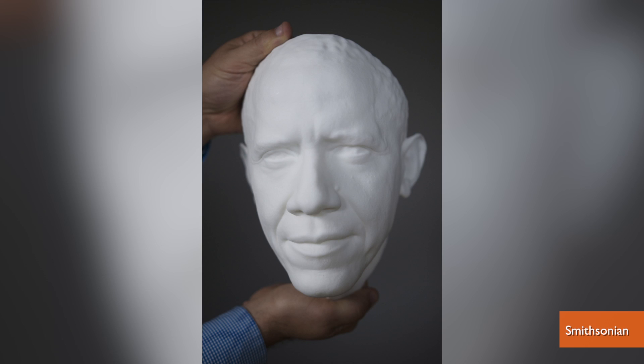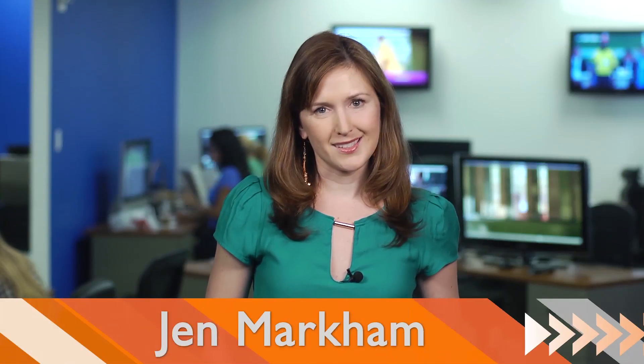As Barack Obama becomes the first U.S. president to be 3D scanned and printed – probably less useful than the baby thing. I'm Jen Markham on Buzz60.